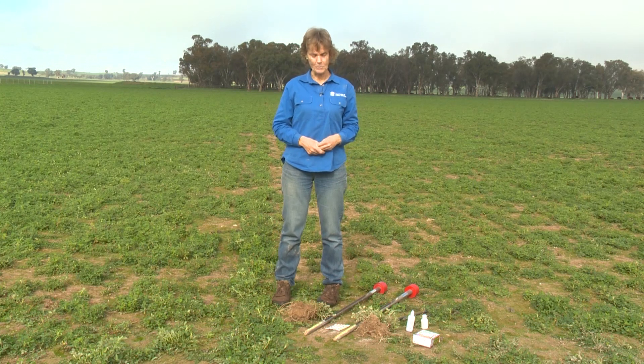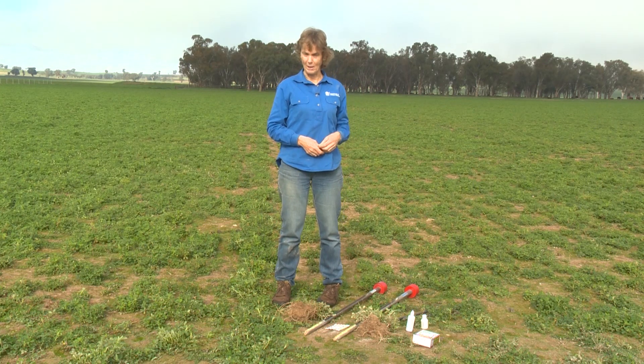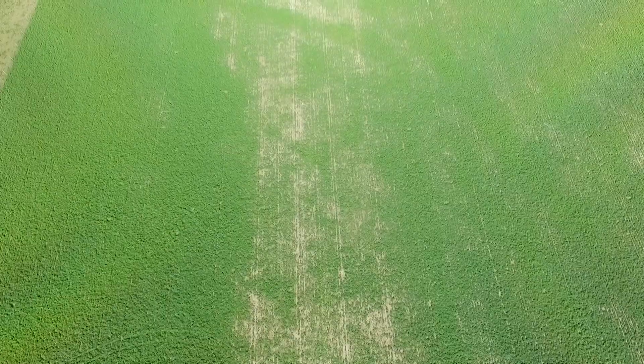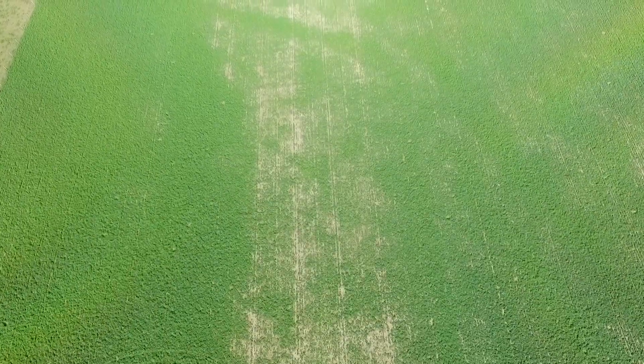So in about 20 minutes, with a dig stick and a pH kit, we've identified that the likely issue with this patch in the lucerne paddock is soil acidity.